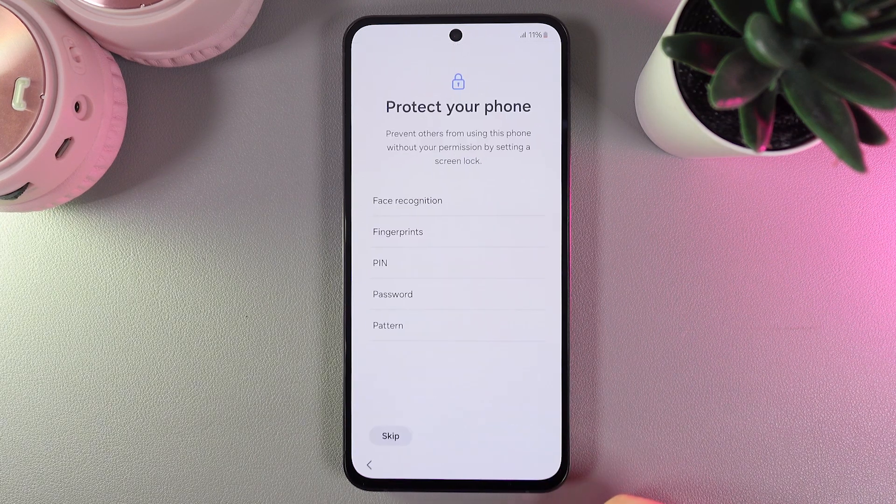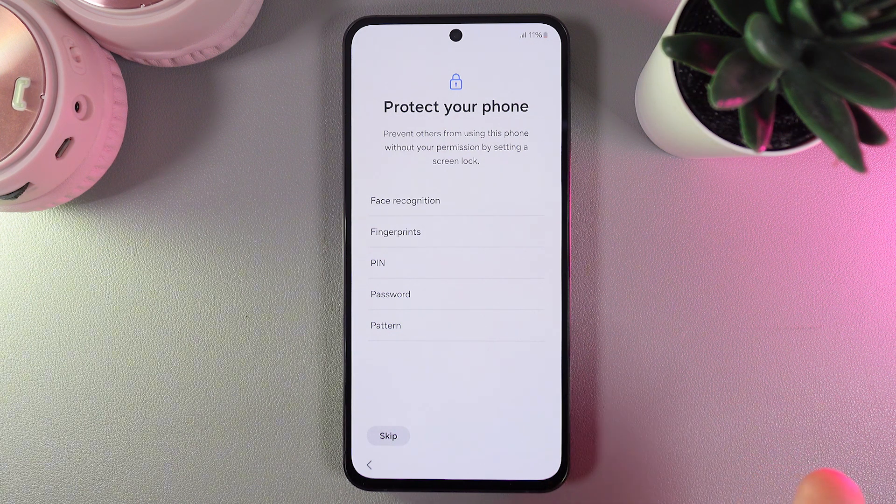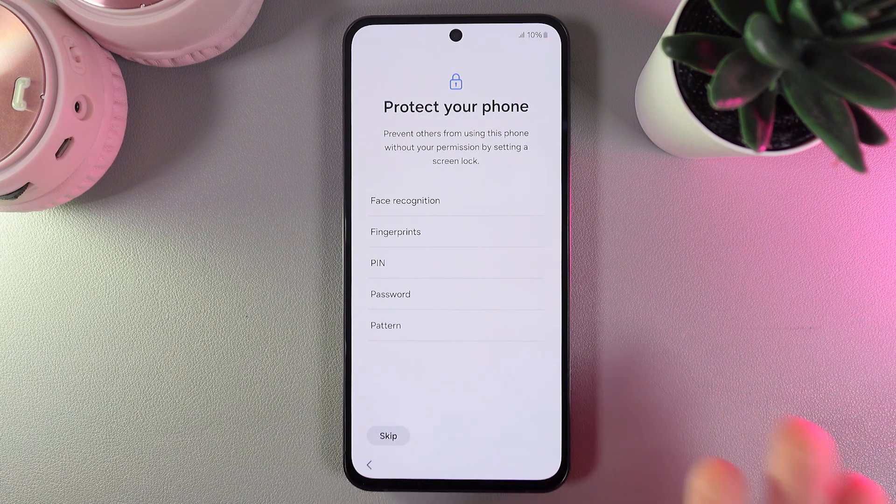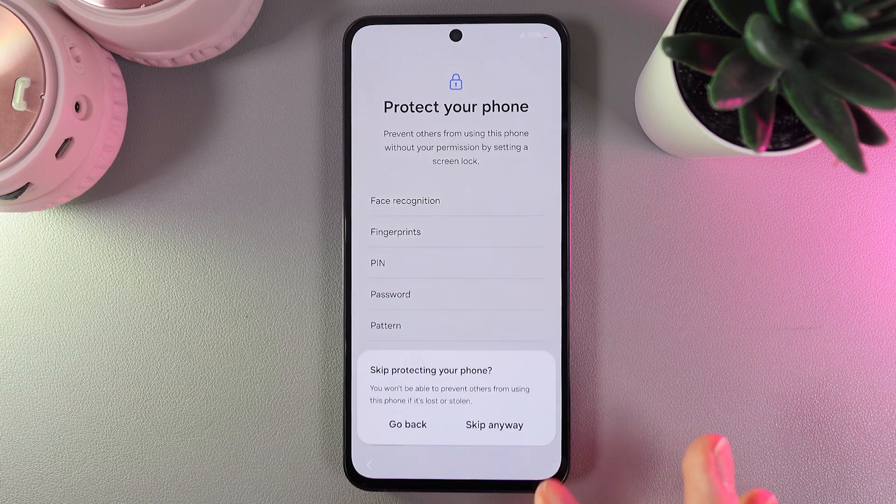After clicking accept, we are also getting suggested to protect our phone with the help of a lock screen or biometrics, which includes fingerprints and face recognition. But I'll also do it later by clicking the skip button.